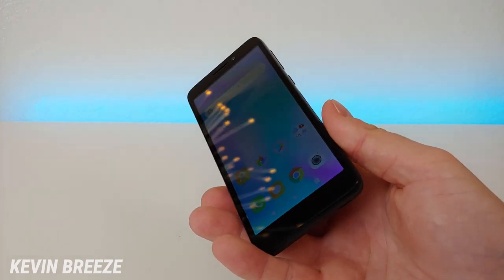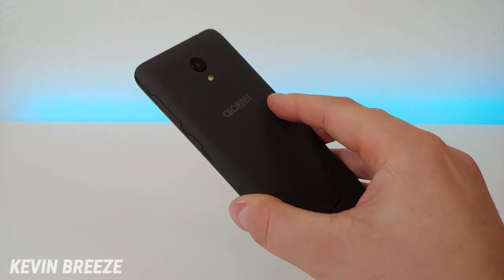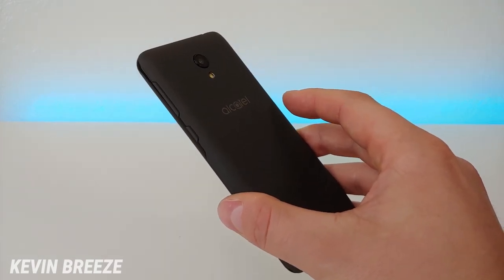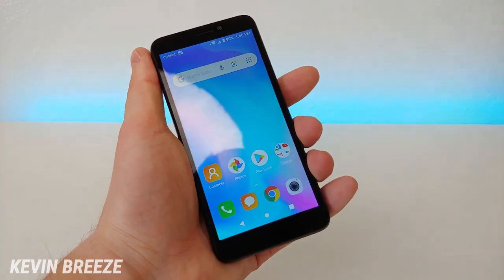The device features a 2,200 mAh removable battery, which I'll be showing in a second. The phone also does not have NFC, so you'll have to survive without that.